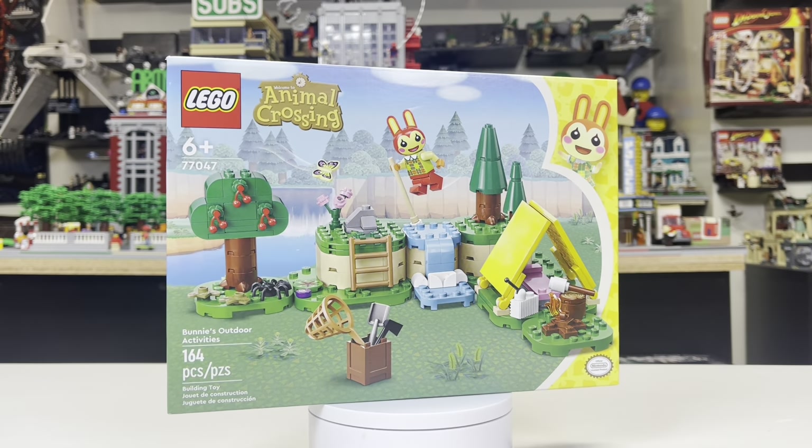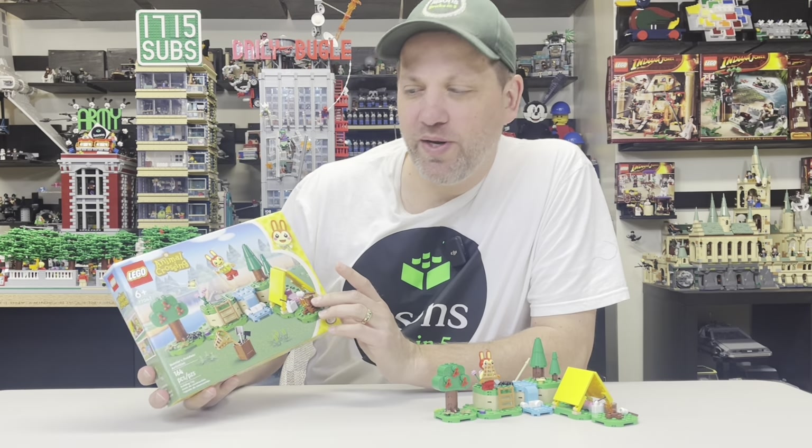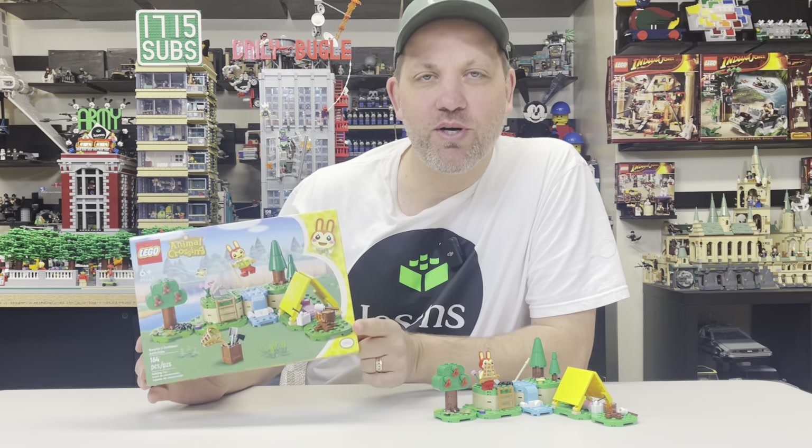Alright, so now it's just time for my final thoughts. You may wonder why I picked this set — as I mentioned, I wasn't planning on doing it. I figured with it being Easter weekend and this being Bunny's Outdoor Activities, that it might fit. But I have to say overall, I'm actually pretty pleasantly surprised with this set. I thought it was just going to be a basic build with not many features, but I can see some of the playability. It's a little better than I expected, honestly. I could see this being something good for that target market — probably a younger child is who I would see this really identifying with.